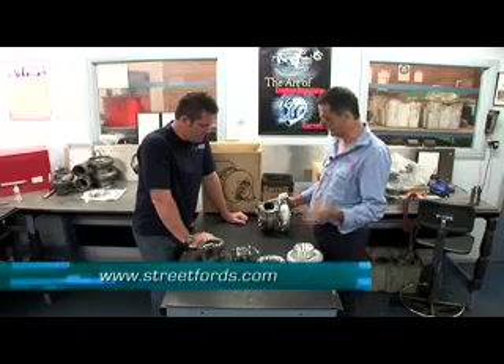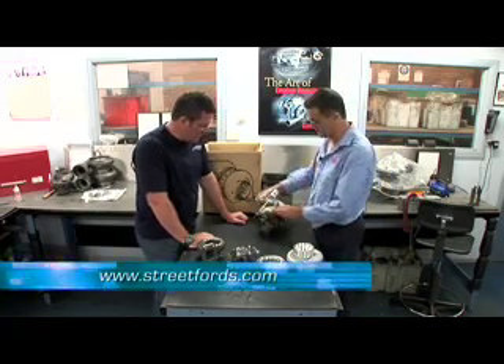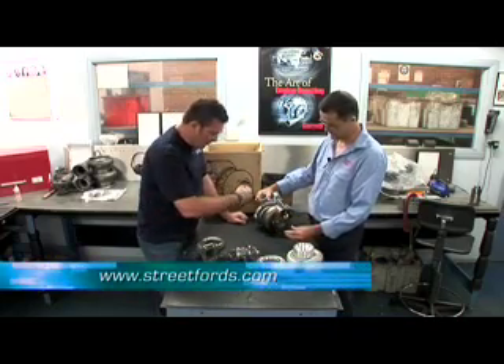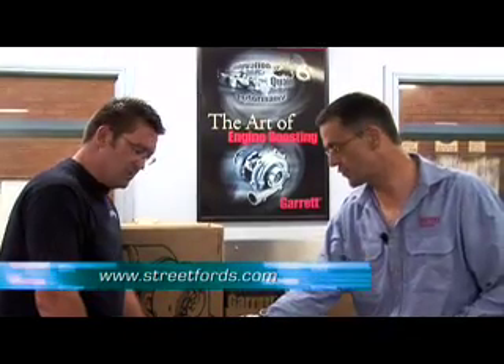Exhaust gas passes from the head of the engine through the exhaust manifold into the turbine inlet here, passes through the volute and comes out the exhaust - spirals its way and shotguns out. And while doing so, it's actually driving this turbine wheel.